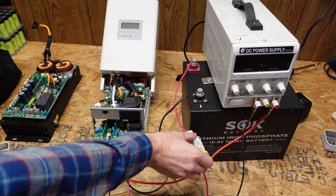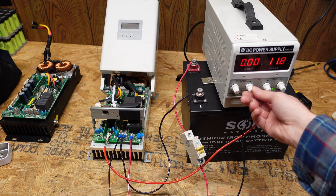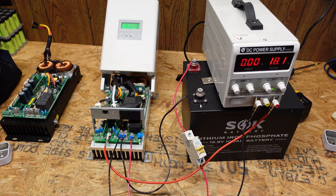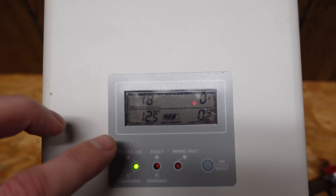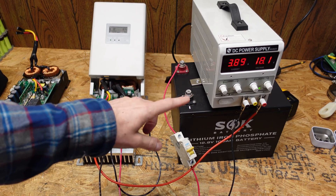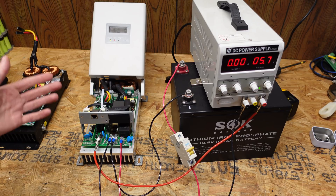First we'll turn on the battery, now we'll go ahead and turn on our bench power supply. And look at that — the controller turned on! Our PV input is set to 18.1 volts. You just heard the relays click on the controller. It should begin charging here — we're going to double check the display just to make sure it's not pumping 48 volts into that battery. We can see battery voltage is set for 12.5 volts and the charging circuit has engaged. We're going to stop this test for the time being. The charge controller shut off because it sensed the PV voltage was disconnected.